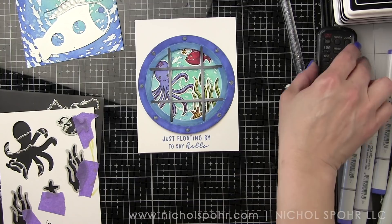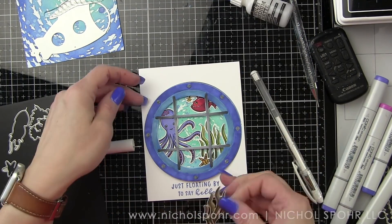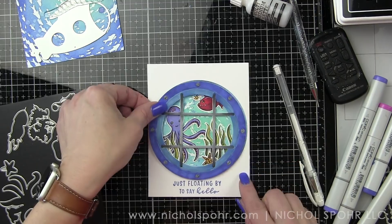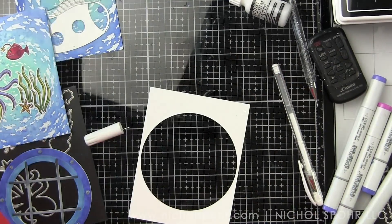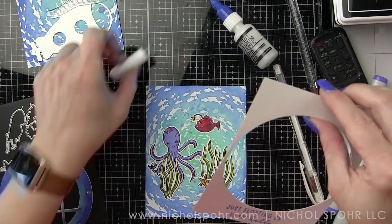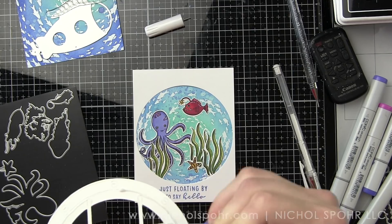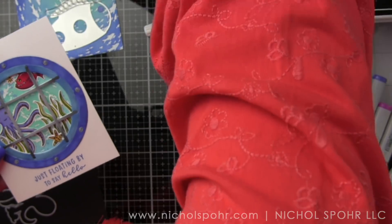Once I'm happy with the placement of all the images, we can glue everything down. We add the frame and inlay the porthole. The frame is pretty delicate along those two sides, so I use tape runner adhesive along the top and bottom and a little liquid adhesive along the sides. We back it with our school of fish background, inlay the porthole window opening — look how cute that is!